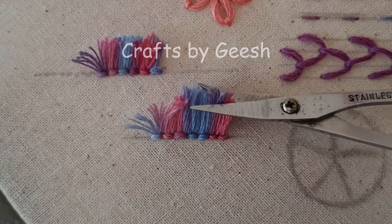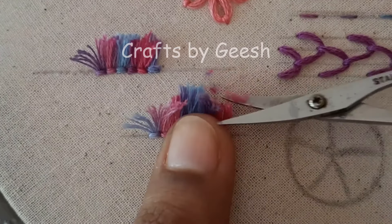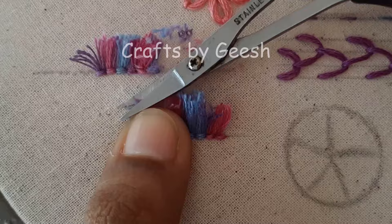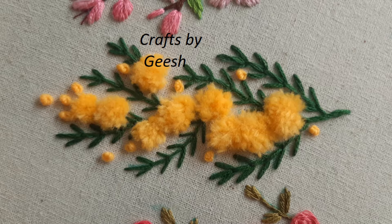Now it's time for the haircut. You can trim these thread strands at your desired length and as per your desired shape. So this is how you do the turkey work stitch.